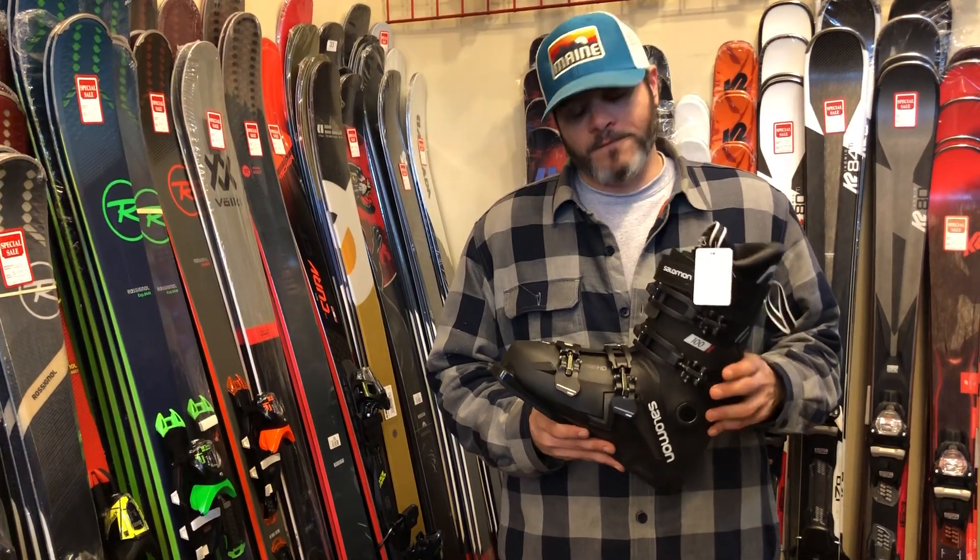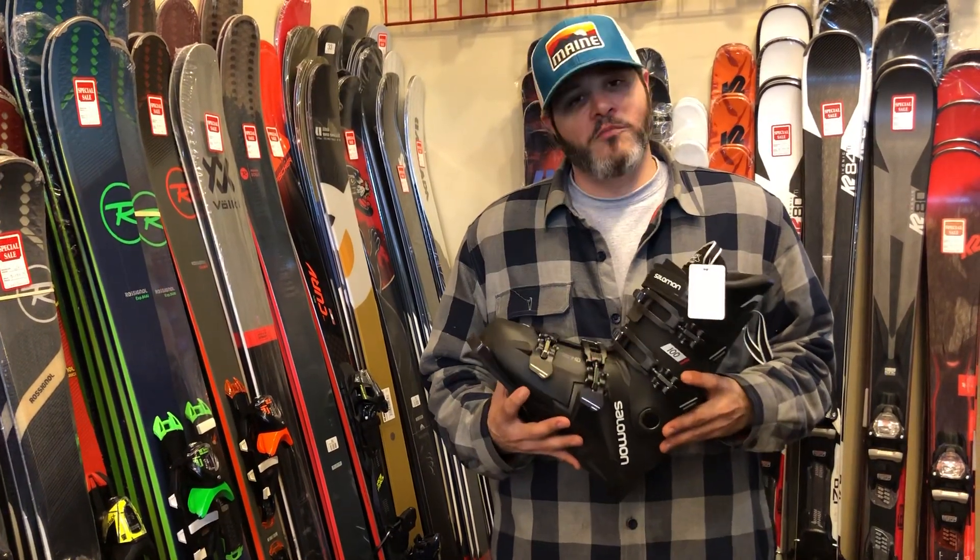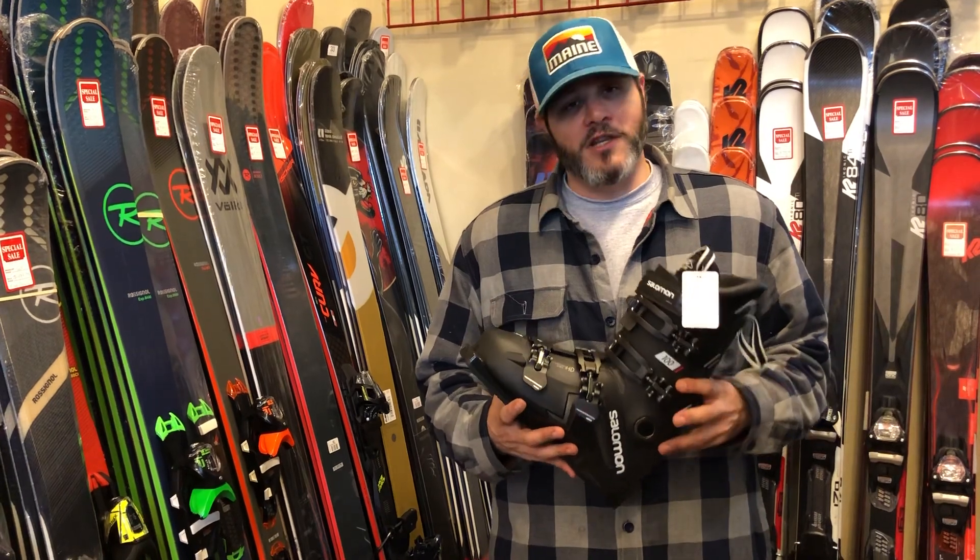With a flex index of 100 and a forefoot last of 100 millimeters, it's a medium fit and a medium flex boot.